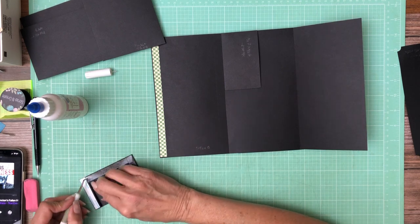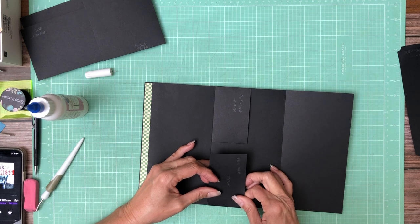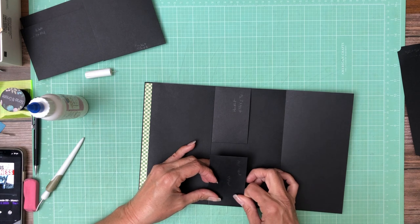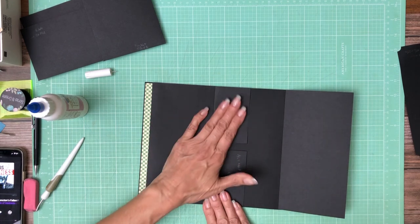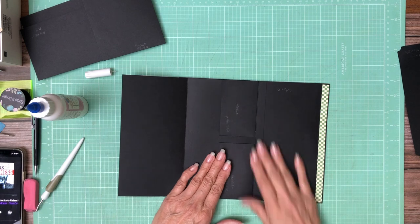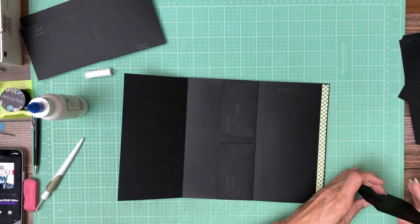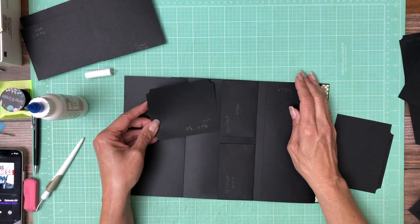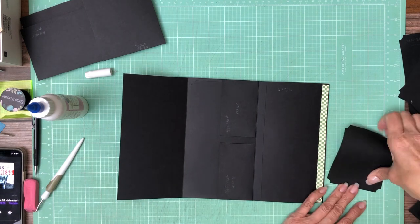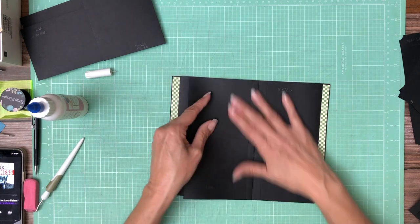It's hard to see all this black on black — as I start to add the designer paper it will get a little easier. That's why I recommend you really watch the video before you start the build. Since we have two pockets we need two inserts. These inserts are 3 and a half by 4 and a quarter — you'll need two.